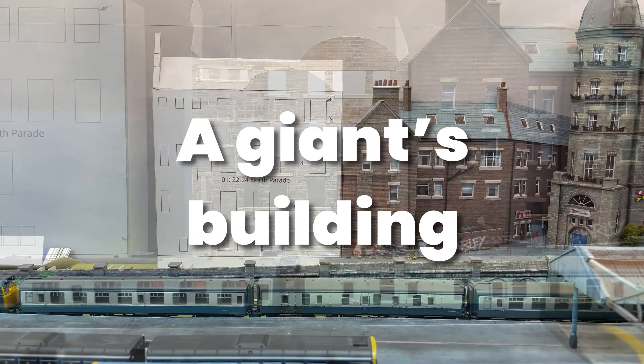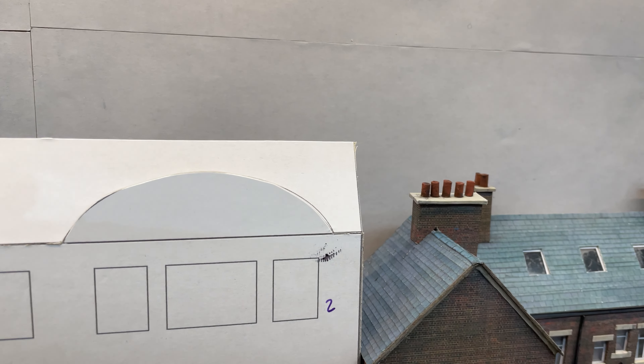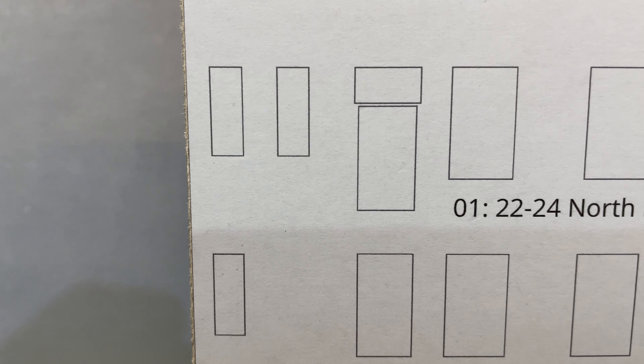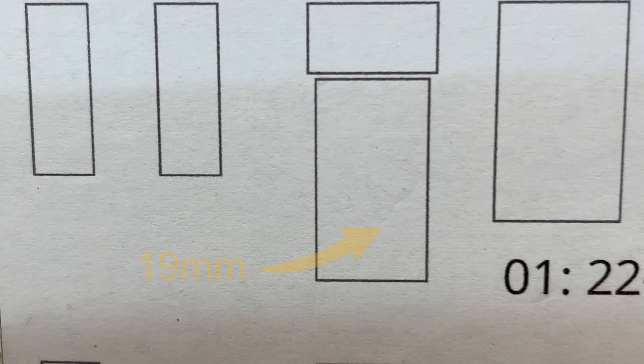This building is based on the back of 22-24 North Parade in Bradford. My original mock-up had it standing much higher than Warner's next door. It took me a while to notice that this first floor fire escape door is almost three metres tall, which doesn't seem very likely.